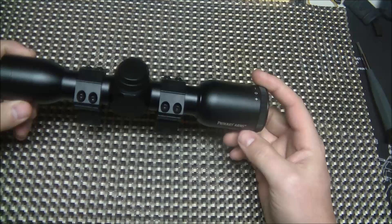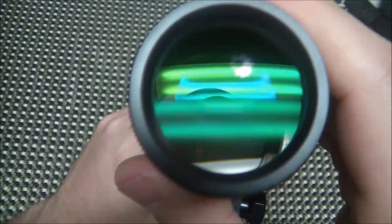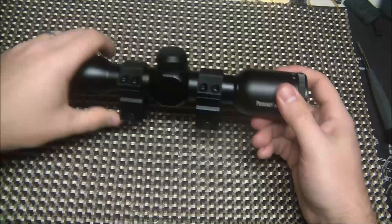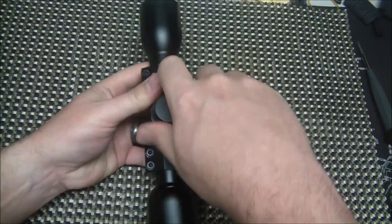First, let me get impressions of the scope before we jump to the reticle. Another well-built, solid scope just from initial impressions. The glass is actually really, really clear on it — we're going to have a problem seeing that with the lighting, but the glass is very clear. The reticle is very clear. This is not an illuminated reticle, but it is etched on the glass just like all the other Primary Arms. I actually rarely ever use the illuminated reticles on any of my Primary Arms scopes. So overall build quality is great.